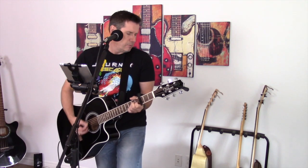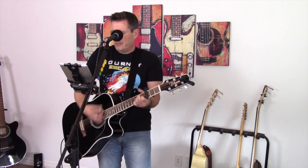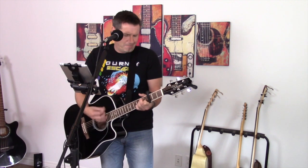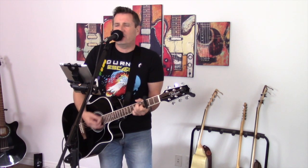Singing in a smoky room, smell of wine and cheap perfume. For a smile I could share the night — it goes on and on and on. Strangers waiting up and down the boulevard. Shadows searching in the night. Streetlights, people, living just to find emotion, out somewhere in the night.